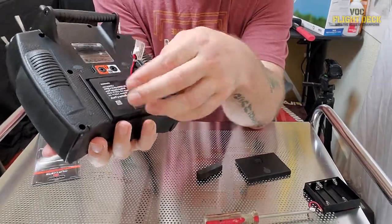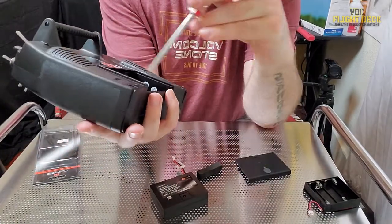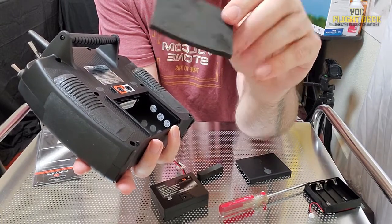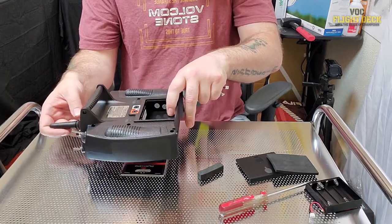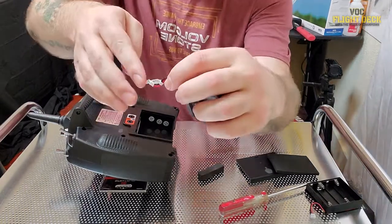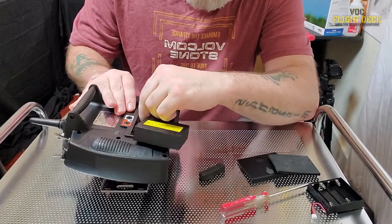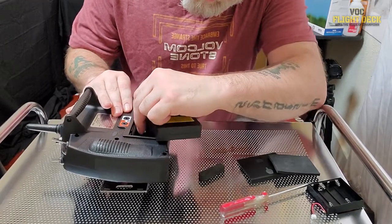If you just try to drop the battery in and put the cover back on, it won't fit. Inside the tray there's a thin layer of foam at the bottom — use a screwdriver to peel it up and pop it out. It's just thick enough to prevent you from installing the battery pack. With that foam removed, bend the connector wire just slightly so you can access it, then plug the battery in gently.